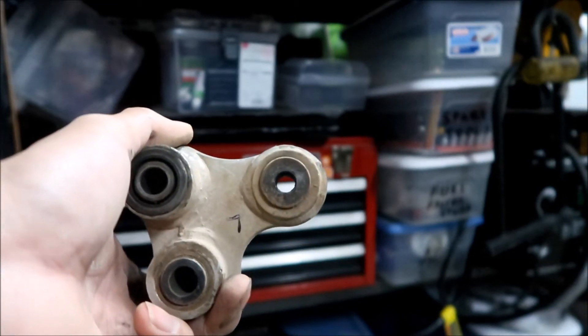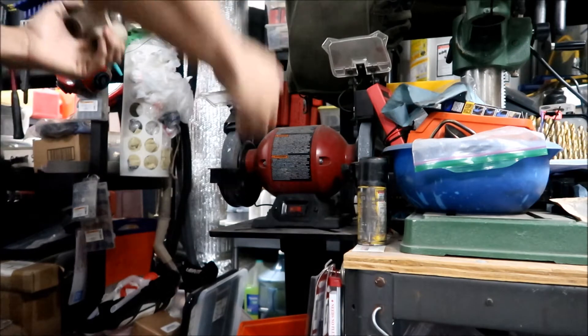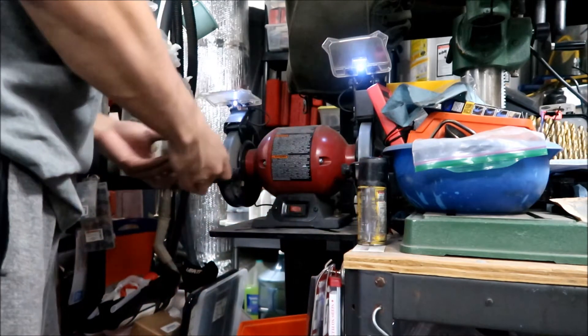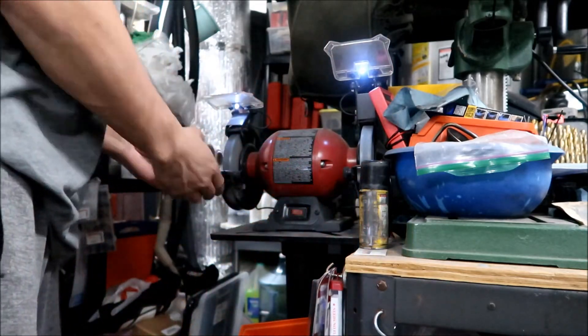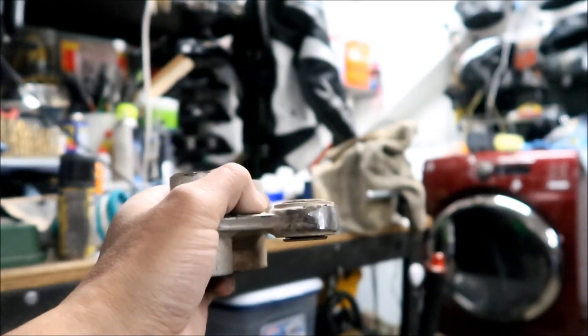The first thing we've got to do is modify this so it doesn't hit the arm, and then we have to move it through its range of motion to see if it actually touches. I've got my safety glasses on and we're gonna go to town on this with the bench grinder. We're gonna grind this part in the front here — about one or two millimeters. Okay, there it is. I'll go ahead and test fit it now.